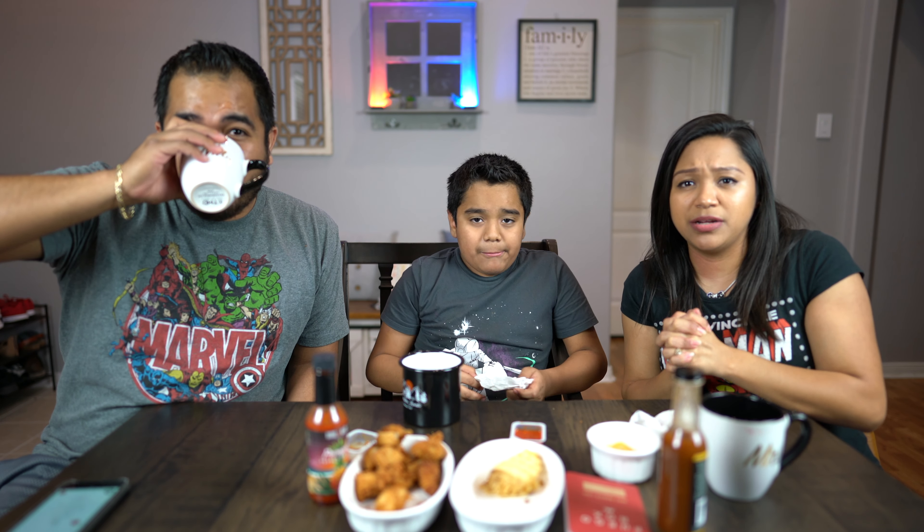Thank you for joining us! Make sure to subscribe, tap the notification bell, like this video, and share our channel. Like we said in our previous video, we have some special things coming up, so stay tuned — this weekend it's gonna be perfect!